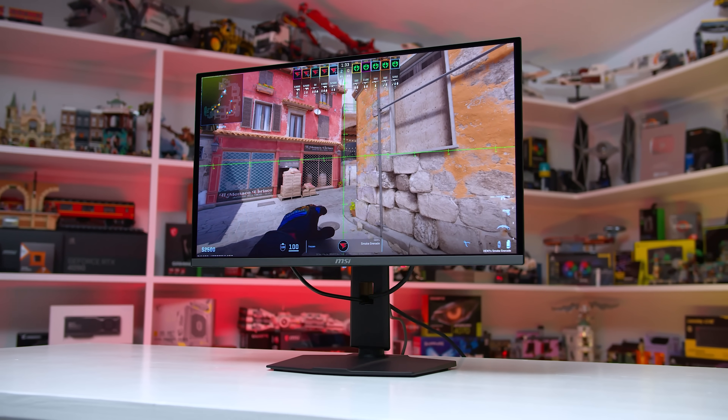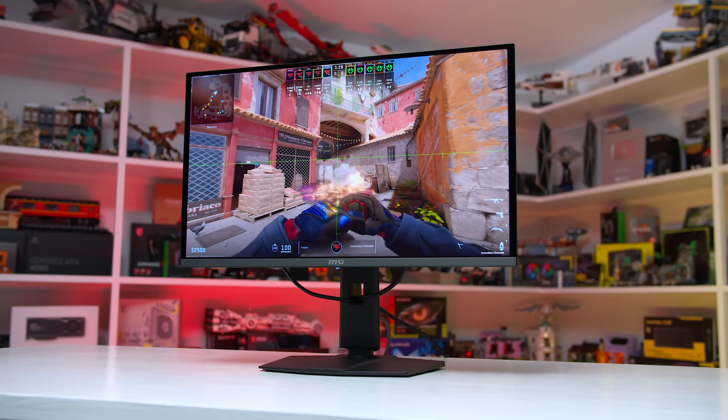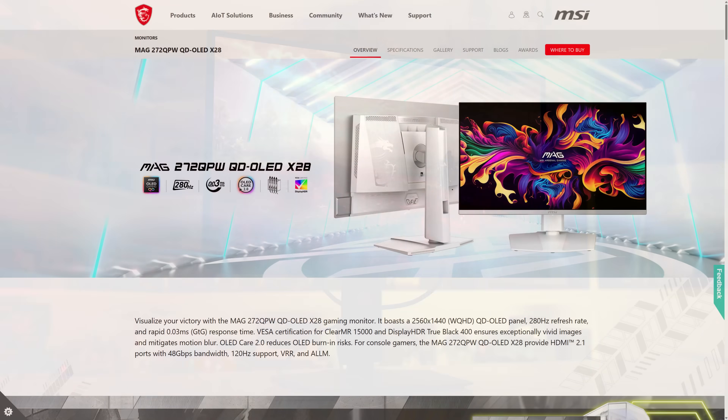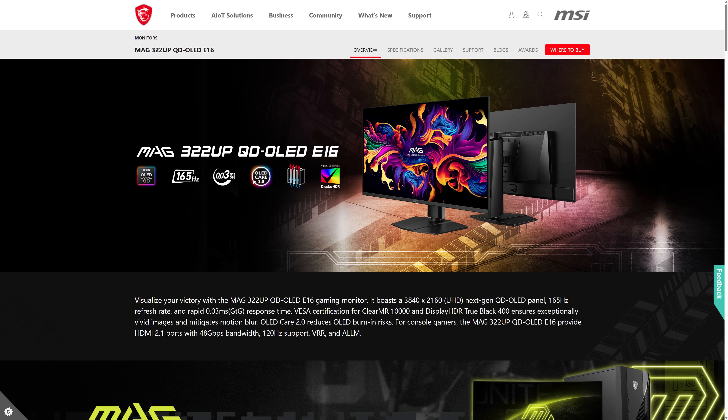MSI tell me that the EOTF Boost mode will be available out of the box in four new products and presumably more moving forward. They are the 272QPX50 I already reviewed, the 272QPWX28 and 271QPX28, which are both new 280Hz 1440p models, and the 322UPE16, which is a new 4K 165Hz QD OLED. No firmware update required for those products.